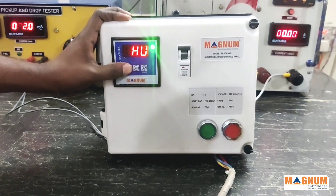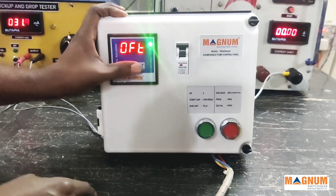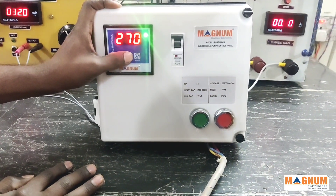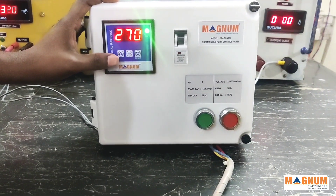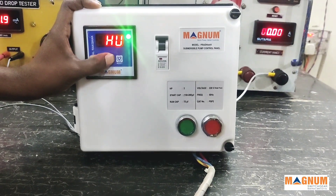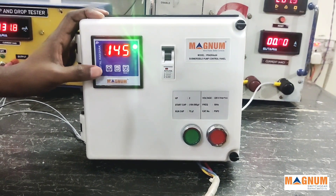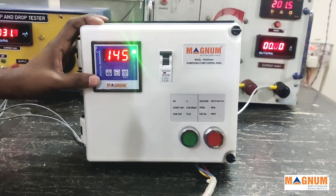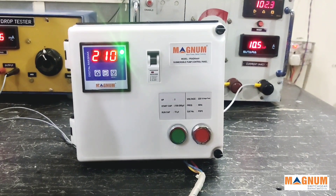This can also be done for low voltage and high voltage. For high voltage we have kept a range of 260 to 300 volts, but the factory setting is 270 volts. Low voltage has a range of 140 to 160 volts. Now let's see the display messages the meter shows in case of faults and how to interpret them.